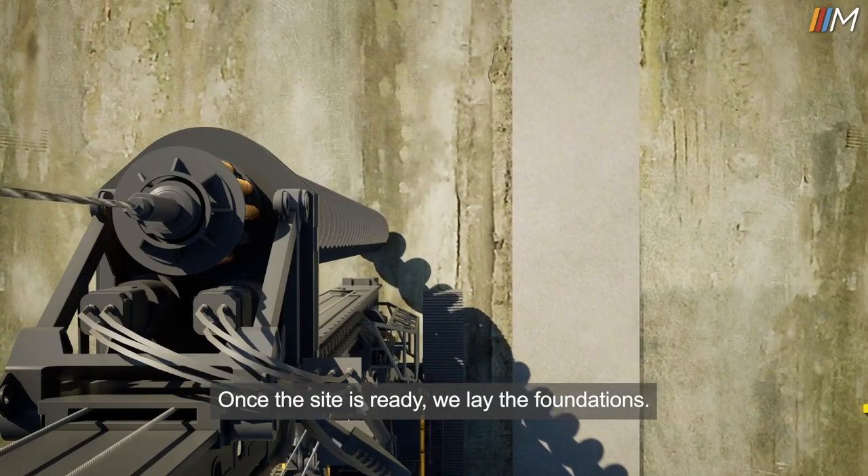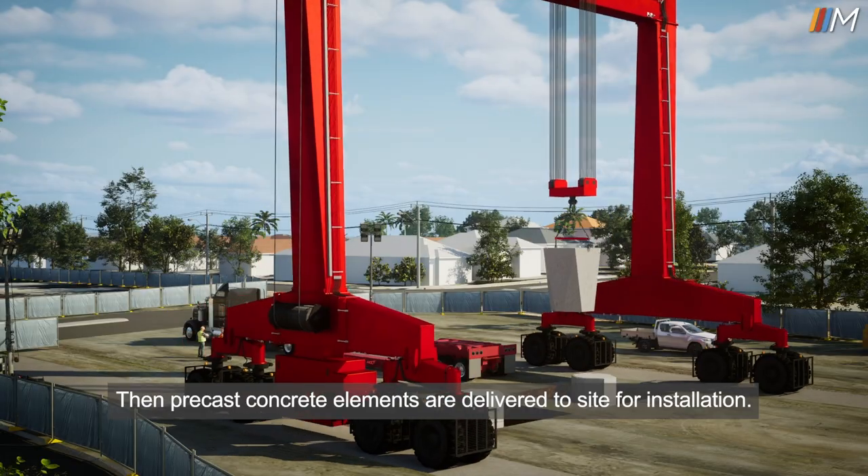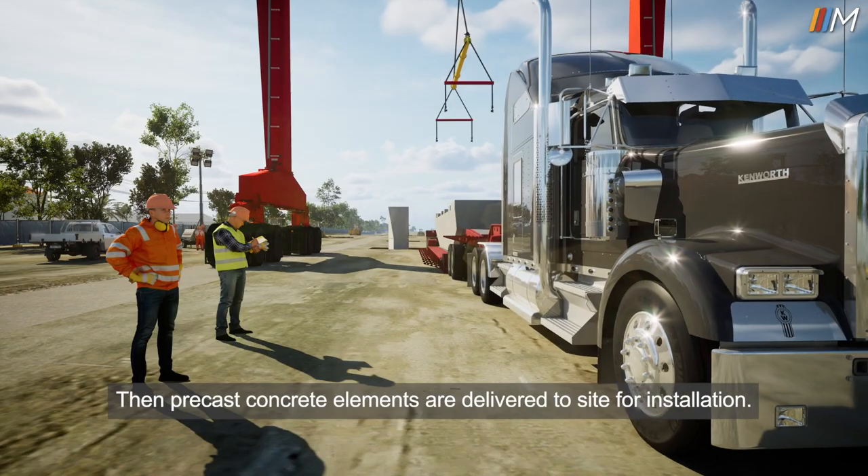Once the site is ready, we lay the foundations. Then precast concrete elements are delivered to site for installation.